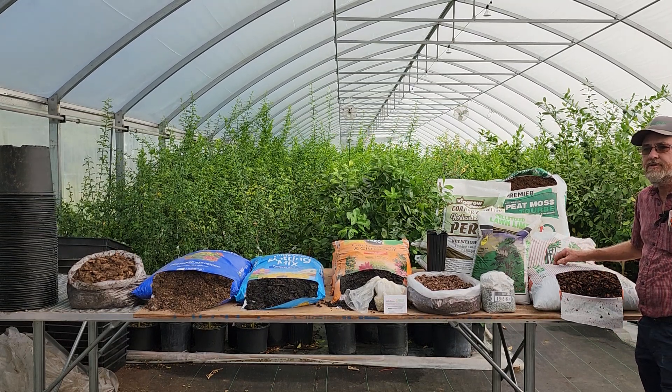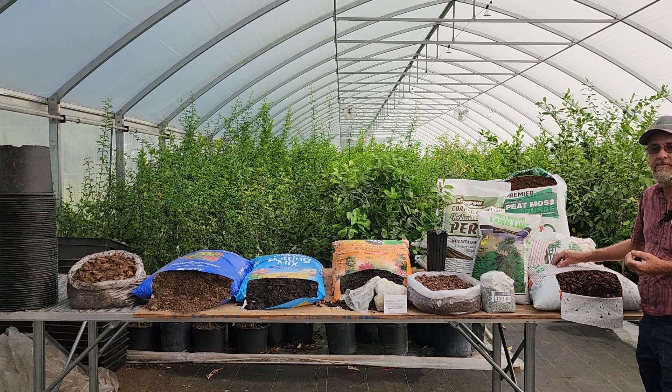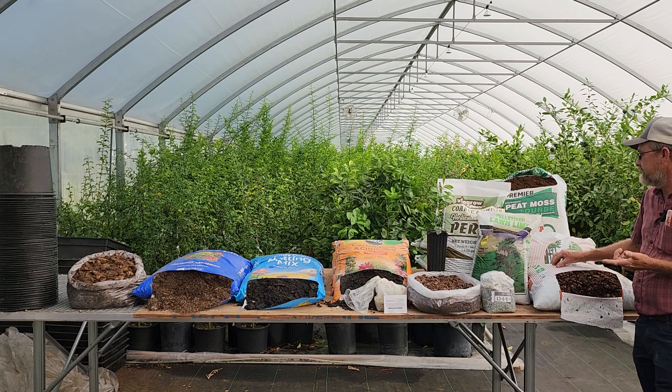We're going to go over a short video on how to make a potting soil at home. This is one that a lot of people are familiar with, basically called a 5-1-1 mix — five parts pine bark, one part perlite, one part peat moss. We're also going to show you the extra additives you need to put in it to make your soil healthy for your plants and get your trees to grow well.